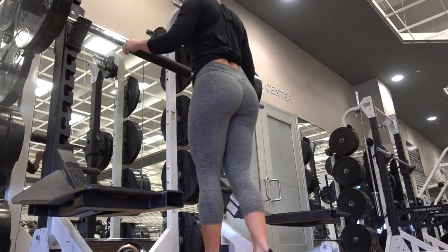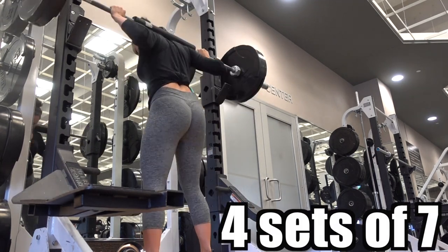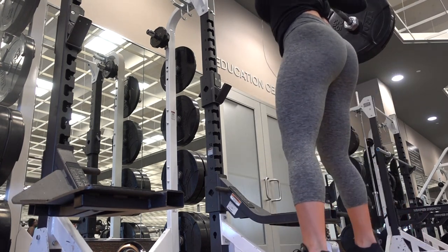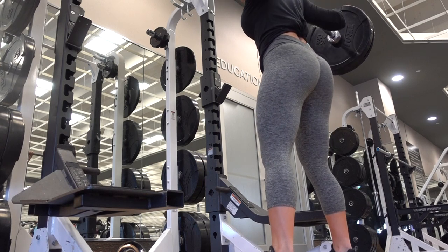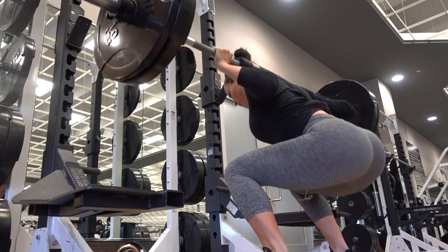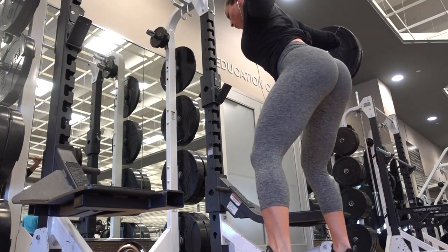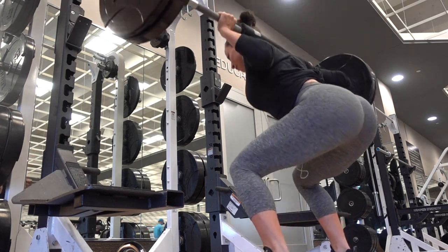For this glute workout I started off with squats. I completed four sets of seven. Make sure you lift as heavy as possible. Push through the heels to really target your glutes, and try to make sure your knees do not go over your toes. You'll also want to take two to three minute rests in between each set.